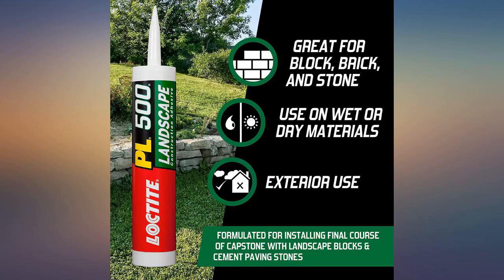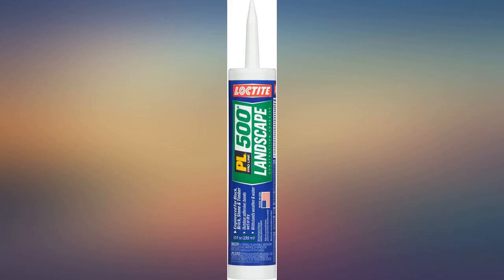This stuff is amazing — holds better than mortar even when mortar was done well. I use this to repair brick and loose stone everywhere. It has easily held up for over 10 years where mortar loosened up.